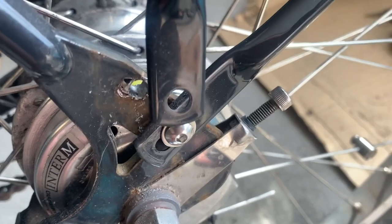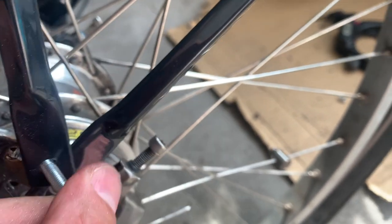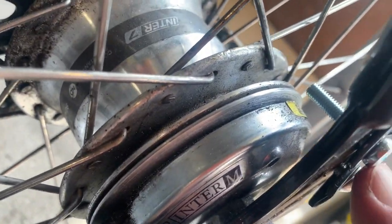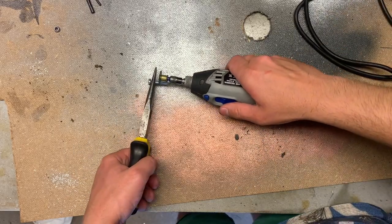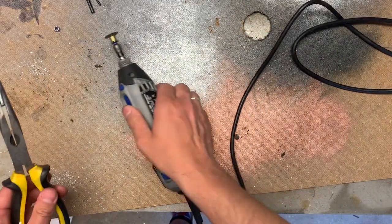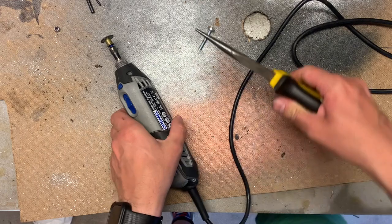I'm going to have to cut this bolt to size, and then it will just go in there. We should have enough clearance on the other side — so that'll be fine. I'll do it without getting sparks on my arms.